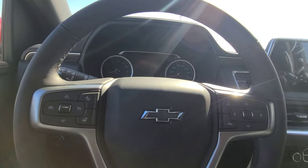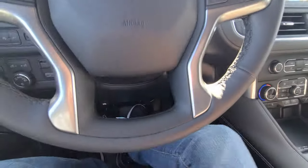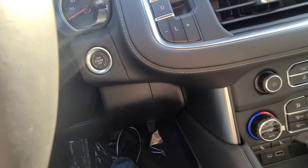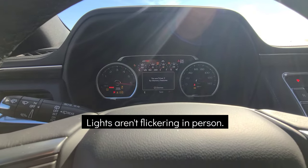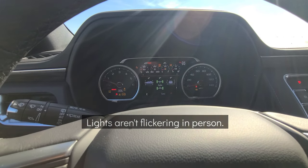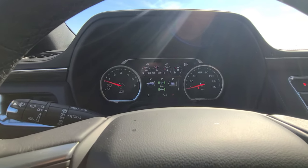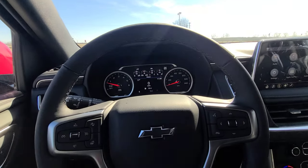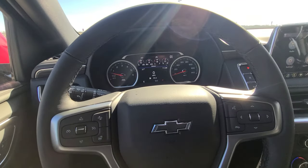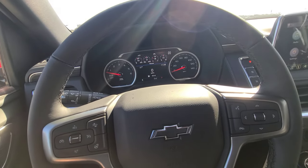To start the Suburban, you just need to have the key inside the vehicle. Press the brake and press the button. When you start the vehicle you will hear the all-new chime that GM has developed — they are no longer using the traditional chime they've been using for the past 20 years.